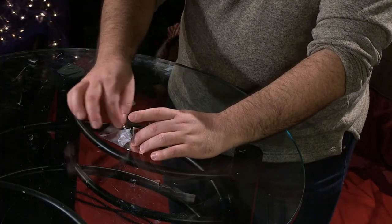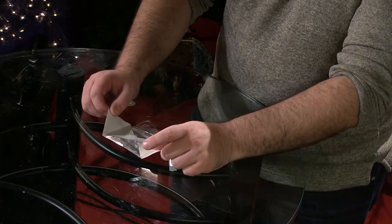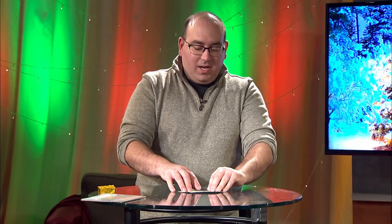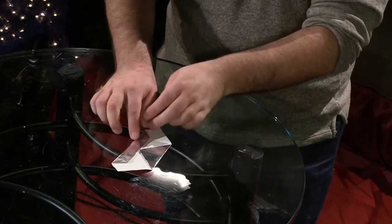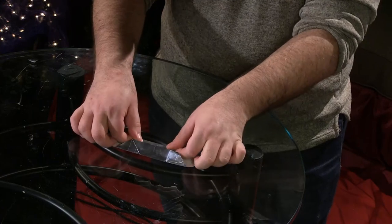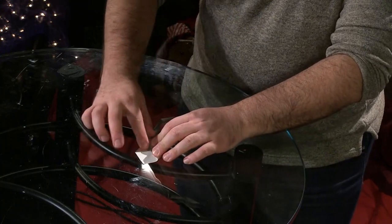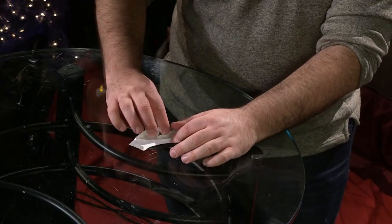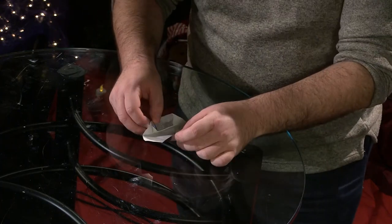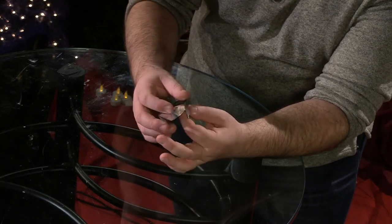The next step is to open up the sides. From the top we are going to fold this corner — this side — right back down into the middle. Do the same thing here. Take the side and fold it right down, line it up into the middle. So we have this kind of diamond shape and it opens up like this.